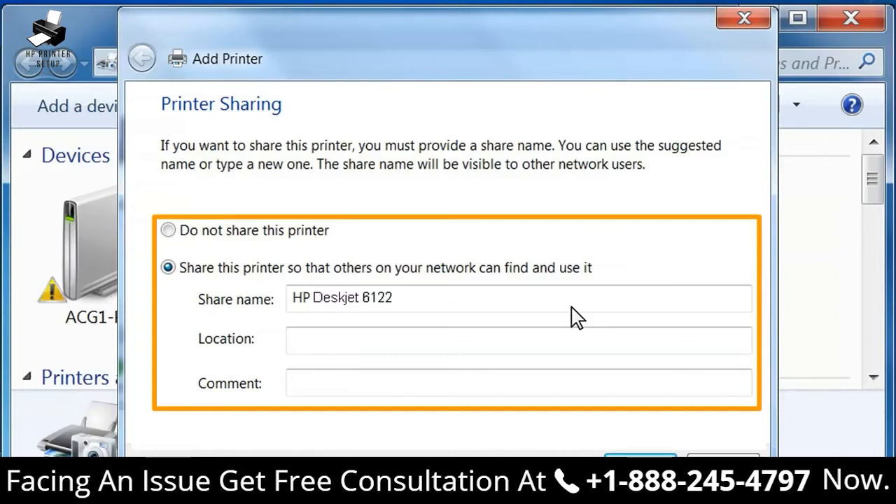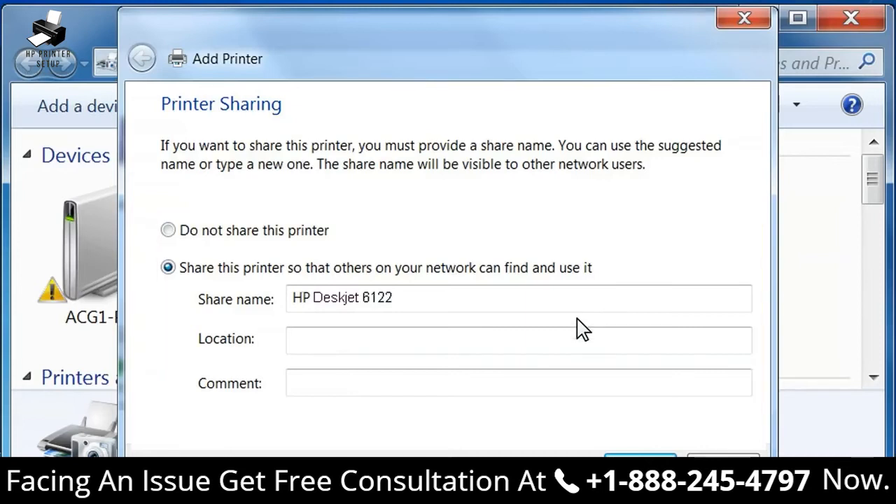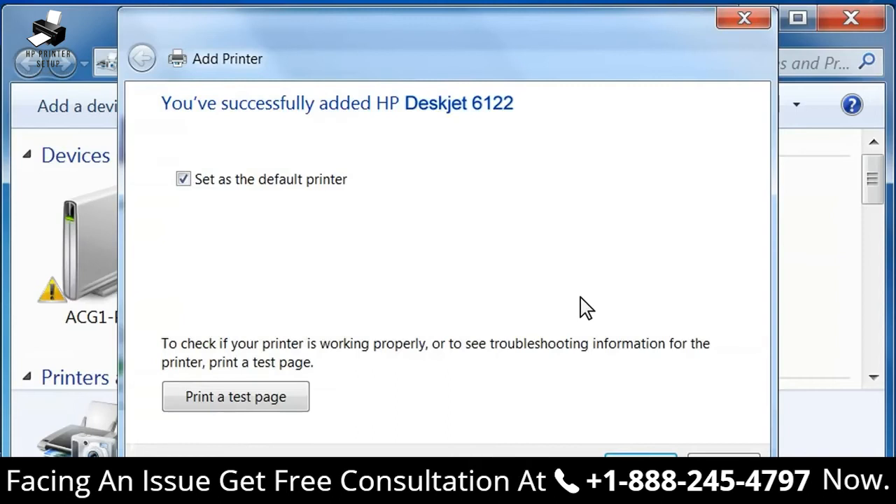If you are sharing your printer, you can type a unique share name, a location, and comments. When you've made your selections, click Next. When the installation is complete, a screen opens stating that the printer driver was added successfully. By default, the new printer is selected as the default printer. You can deselect this option if you like. If you do not have any other printers installed, you will not see this message. Do not click Print a Test Page at this time because the driver setup is not complete. Click Finish.